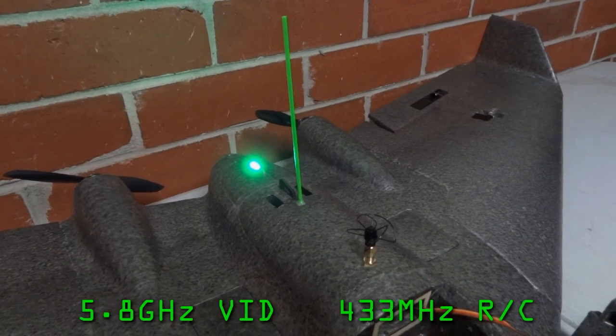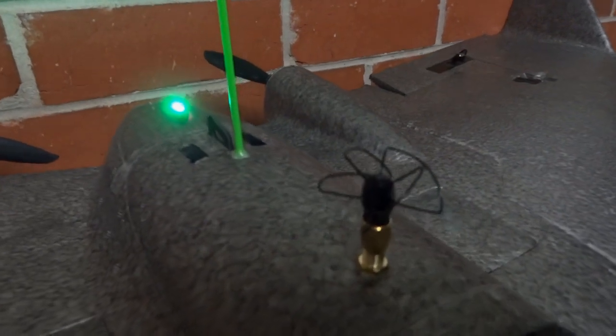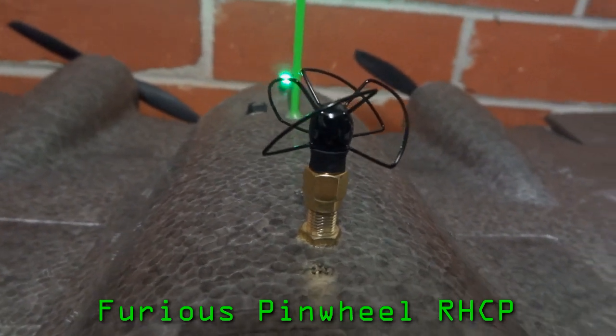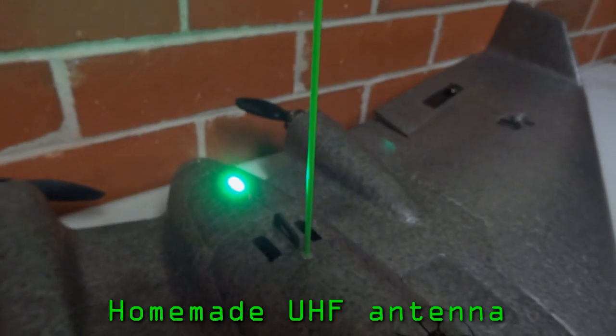I'm running 5.8 vid and UHF for control. The 5.8 antenna is a Furious Pinwheel. The UHF antenna is just a homemade job.